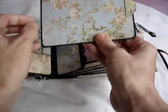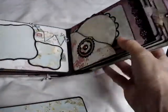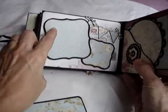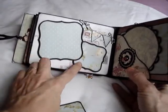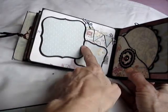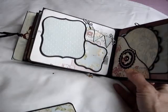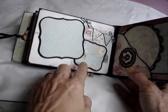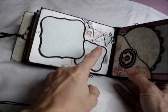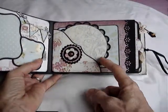The next page opens to reveal space for photographs and journaling if that's what you would prefer. I've used the Martha Stewart edge punch here and in other places throughout this album — I had this as a Christmas present, which was rather nice.